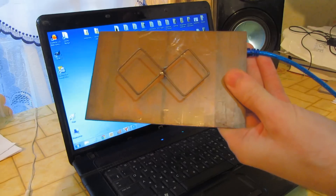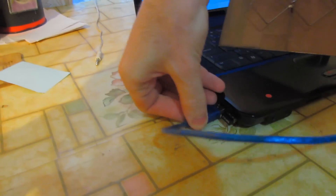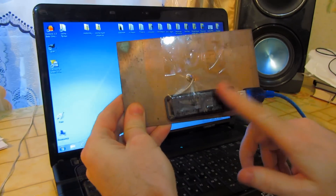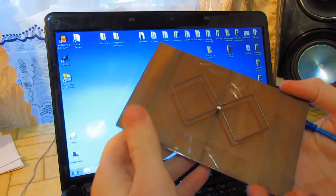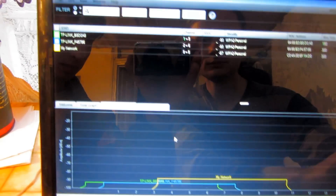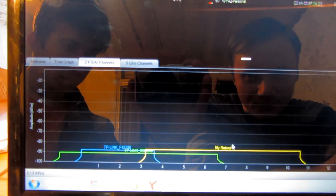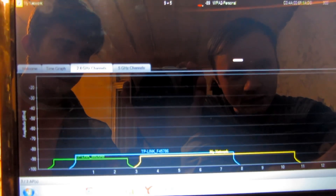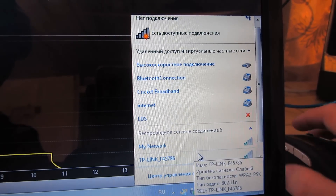Now let's try to connect the antenna to the laptop. Let's plug in the USB cable and wait for a while. You may need to install drivers, but not if your operating system is Windows 7 — it's already installed. You can place it near the window. It has already found three wireless access points: my network, TP-Link, and something else. Our operating system has also detected them, but the signals are weak and passwords are required.